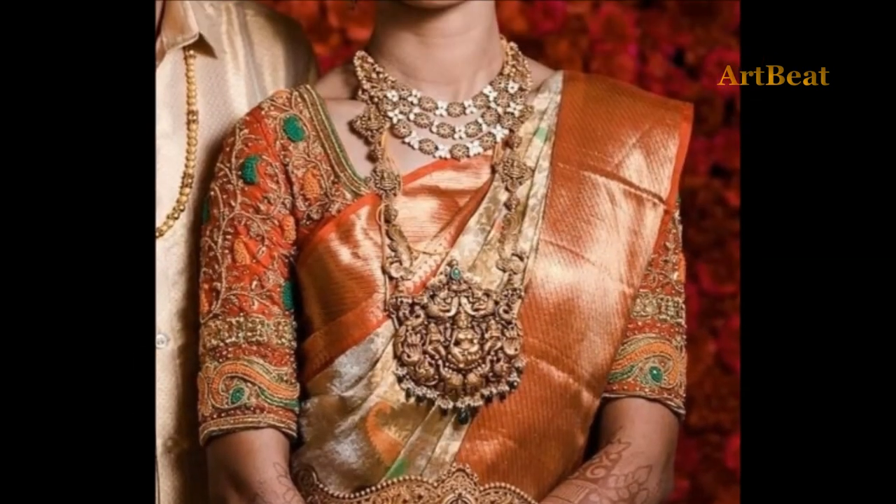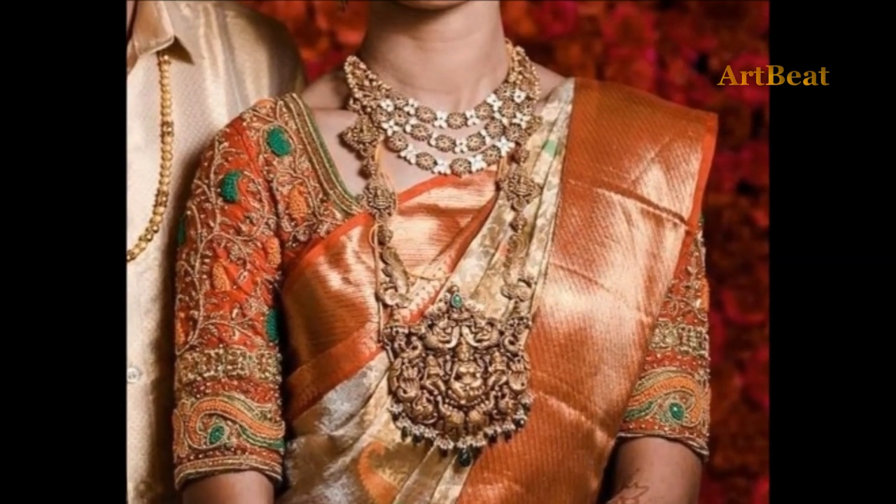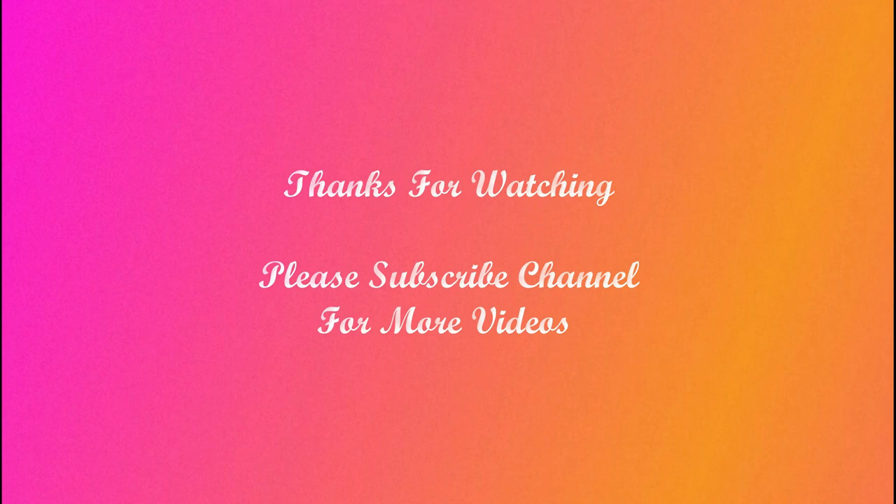Thanks for watching. Please do like and share the video with your friends. Stay tuned for upcoming videos. Thank you. Bye.